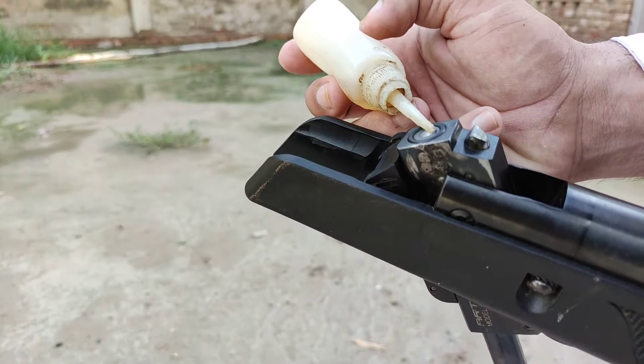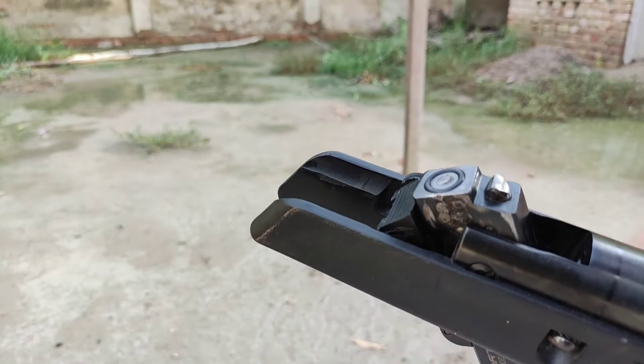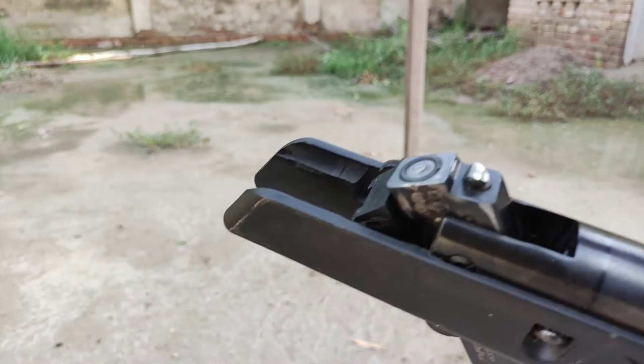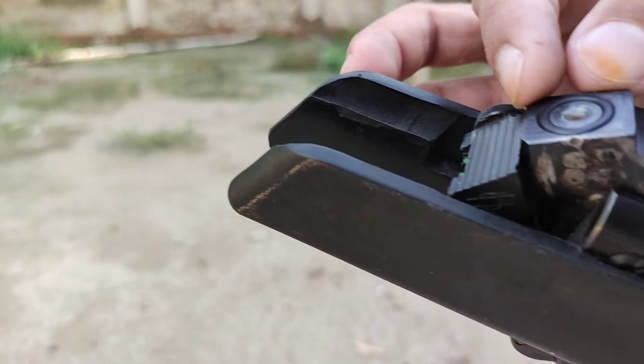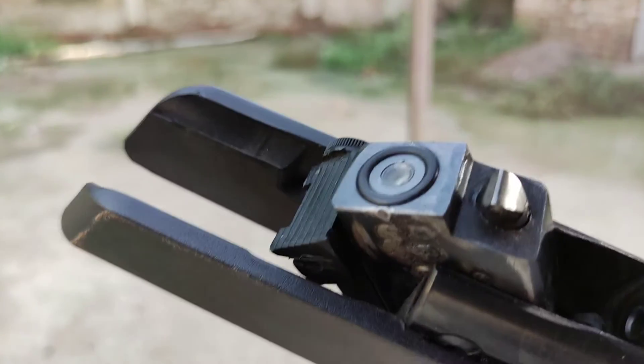On top of the pellet I am putting one drop of diesel fuel, just enough so the pellet is coated with it. That's enough — you can see, right?